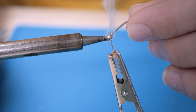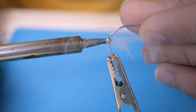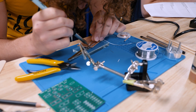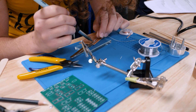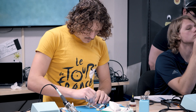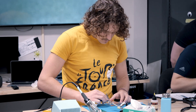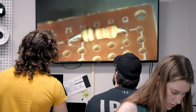I'd say the main skill that I've learned is soldering. Terry was great with training us. I feel like I knew nothing before I came here, even though I had soldered before. I know a lot more now and can make things much more reliable and nicer.